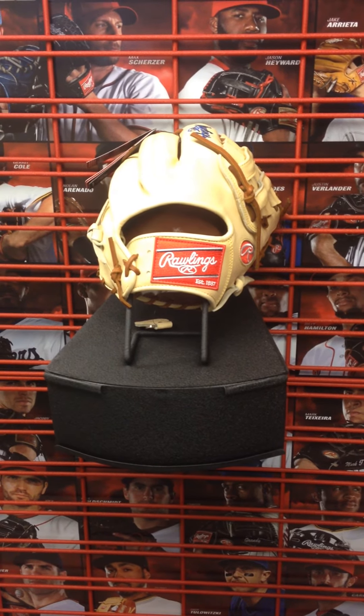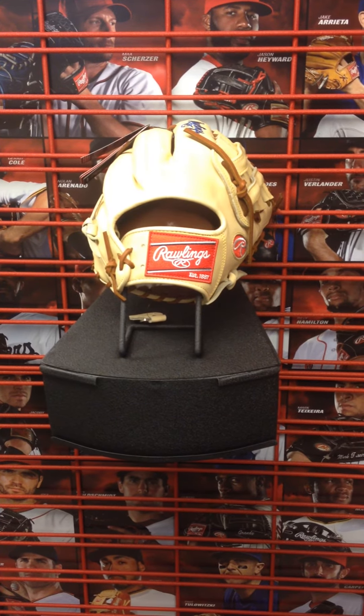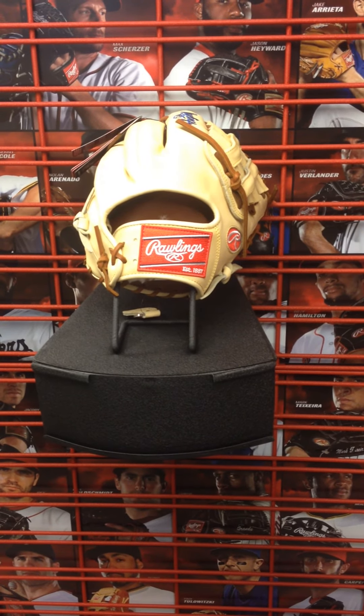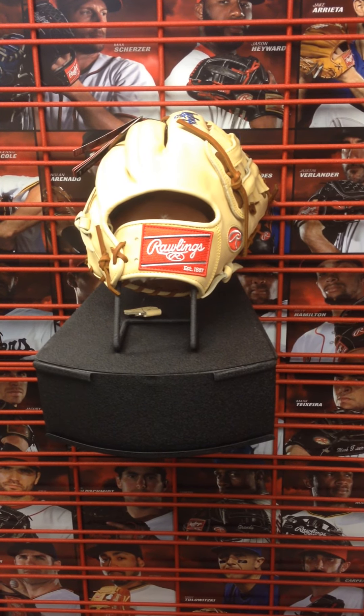We've had a lot of emails and a lot of requests on this glove already. It's up and running in our eBay store, so you can check it out there, or feel free to contact us below — we'll have all the information in the box below. Give us a thumbs up if you like this video, and you can also check us out on Facebook or Instagram. Thank you.